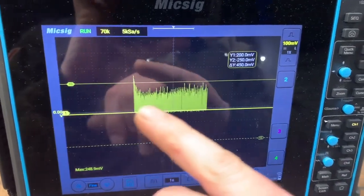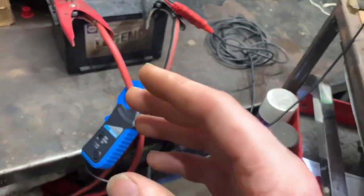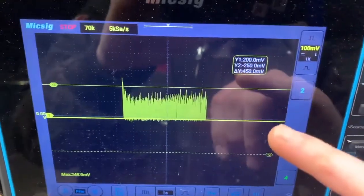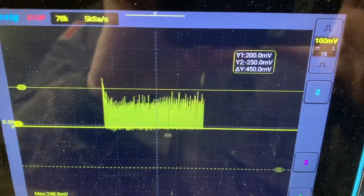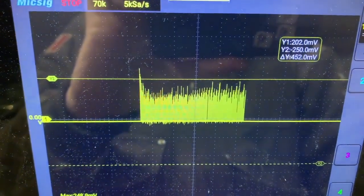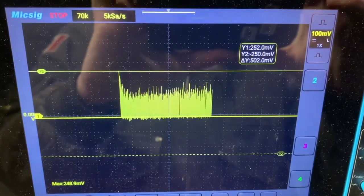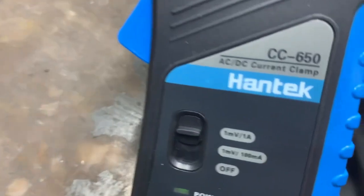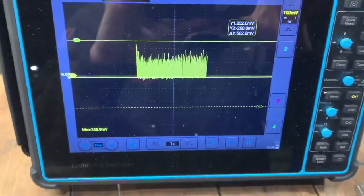There's our zero volt line. The amp clamp measures voltage and does a conversion. We've got a 100 millivolt scale per division — you can see those squares in the background. I'm moving my Y1 cursor up to the peak of that initial start, and you can see we're at 252 millivolts, which converts to 252 amps — that's how much current that starter needs to draw.